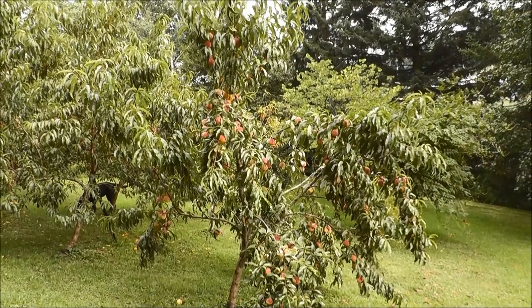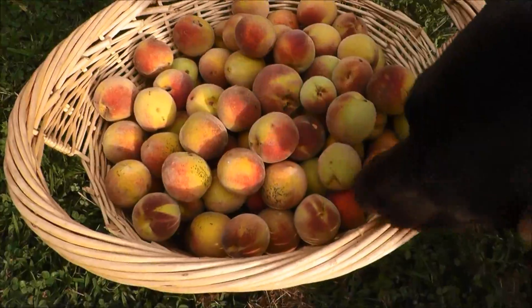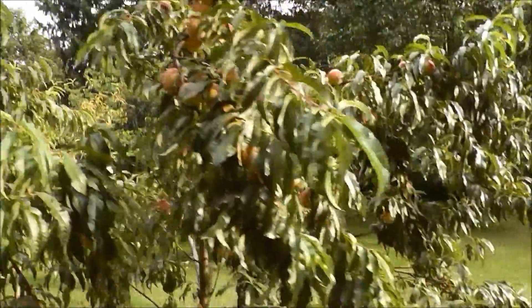I'll step back — there's the tree before the peaches are picked, and I'll show you what it looks like after. Here's what I pulled off so far — filled up that basket pretty good. This is actually more than on the last one. I still have a lot more on this tree though; I picked off all the low-hanging ones.